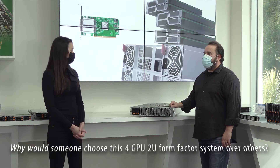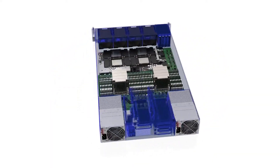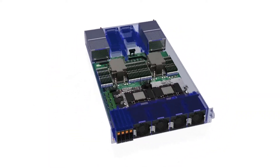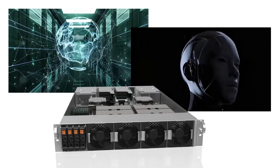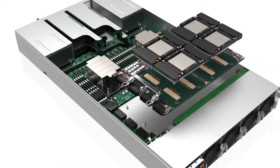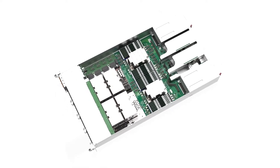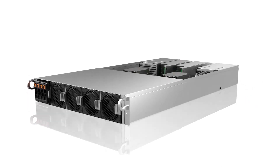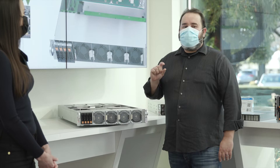You get the very latest in NVIDIA GPU technology and performance, as well as the latest from AMD EPYC CPUs. Customers will see a huge increase in compute performance and GPU memory bandwidth. Our 4GPU system in this 2U form factor gives the best CPU-to-GPU ratio in the smallest rack space. If you want the most GPU power and connectivity in a robust design, this is a really good solution.